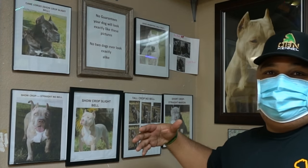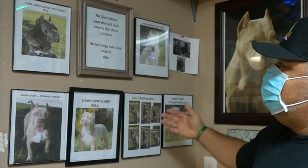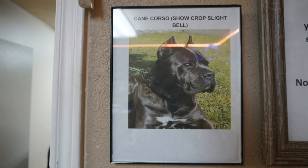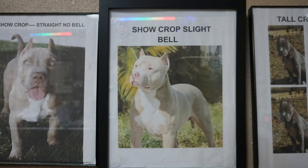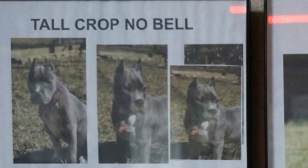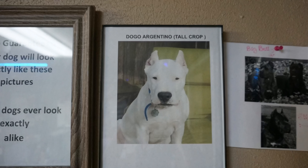We're right here inside of eartrim.com. Look at the many types of ear crops that we got. We got a show crop slight bell on a Cane Corso, show crop straight no bell on American Bully, show crop slight bell American Bully, tall crop no bell, short crop straight margin Dogo Argentino, tall crop. We got a big bell over here on Cane Corso, and lastly on a Dogo, this is a show crop with a slight bell.